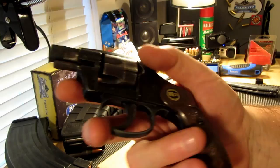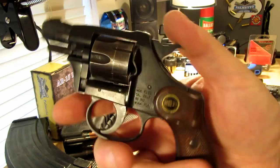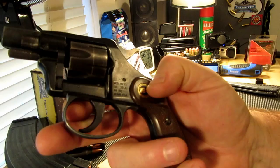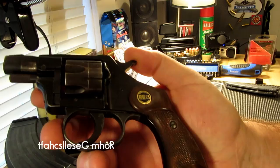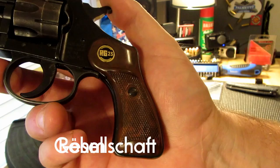This is my RG 23. When I bought this I didn't pay a lot for it — I picked it up used. I didn't know who RG was, but I've since found out RG stands for Rom Giesel shaft — I'm probably pronouncing that totally wrong, but I'll put the name down below and you can translate it however you wish.